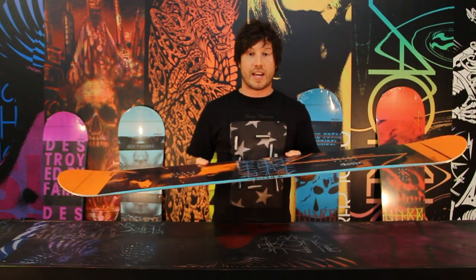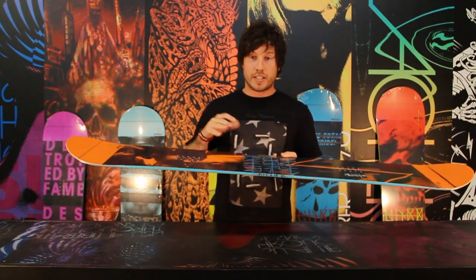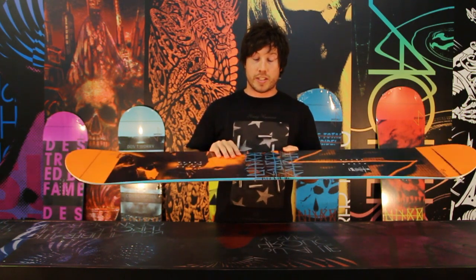The Swindle is going to be for that guy that loves jibbing — rails, boxes, wall rides. This is going to be the board for you. It'll hold up in the park. Feel free to take it into the street. This board is going to be durable.